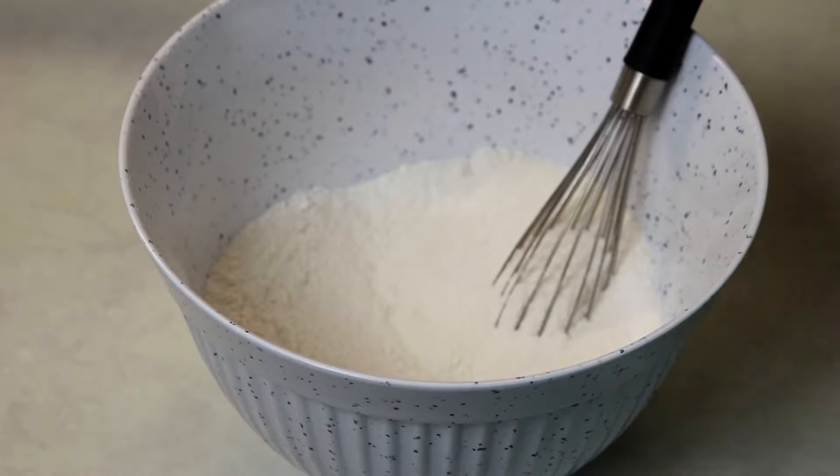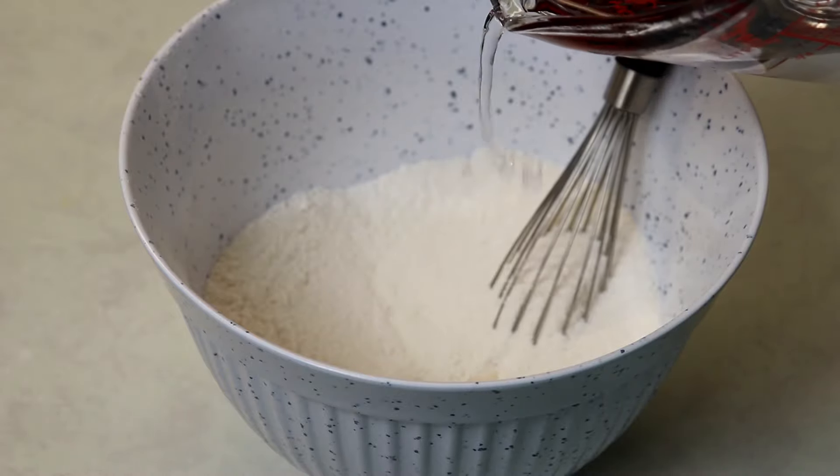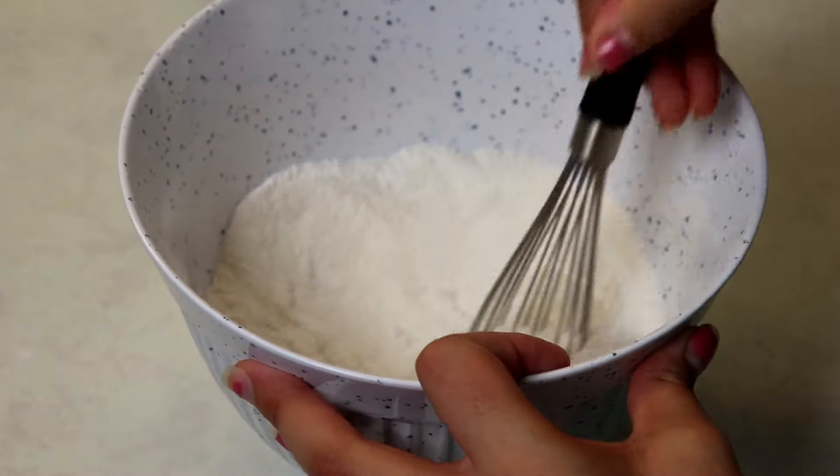Now you're going to want to slowly add in your one cup of water. The temperature doesn't really matter but it should most likely be warm. Stir it in.